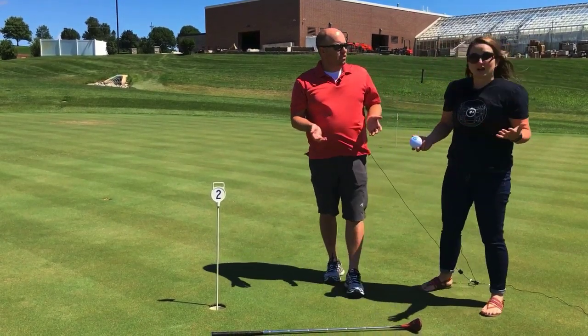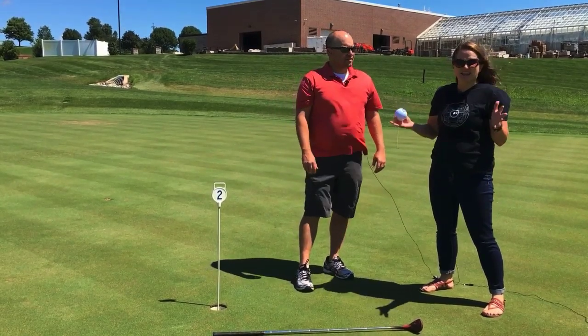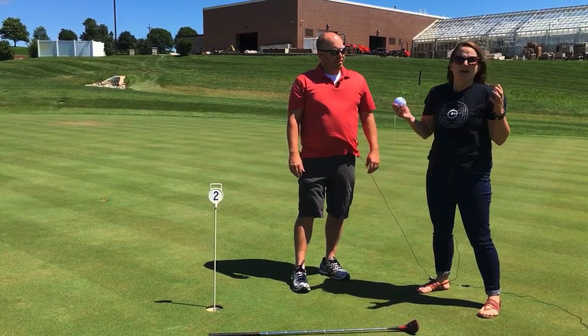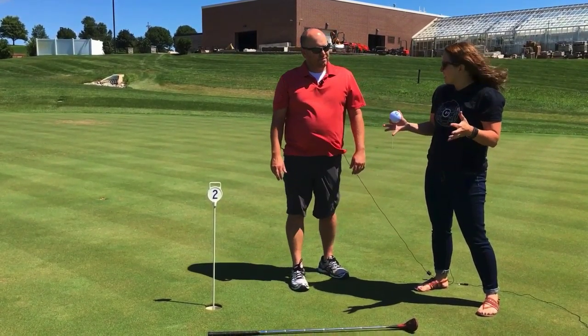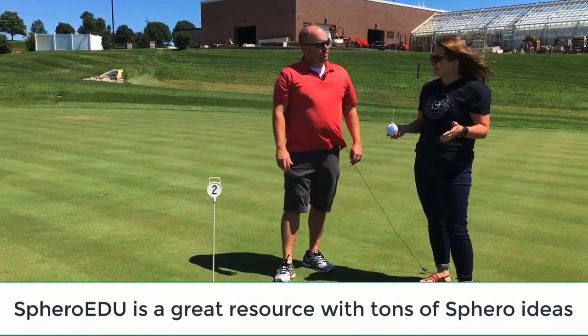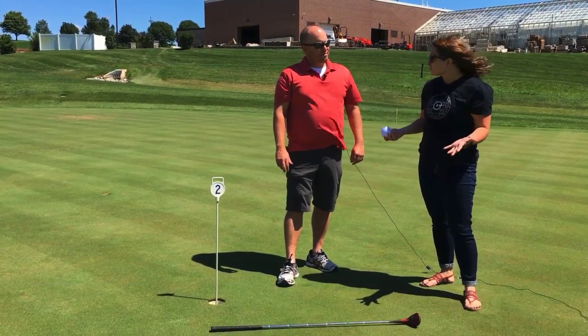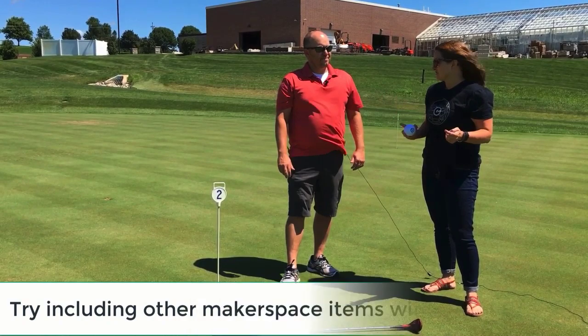No golf clubs in a golf challenge? How's this going to work? It's absolutely crazy, but we're going to be testing the design skills of the students at Southeast Junior High by having them design a golf hole. They put all their creativity into that, and they use a variety of different materials like Legos, cardboard boxes, construction paper, books, and one hole even used Little Bits.